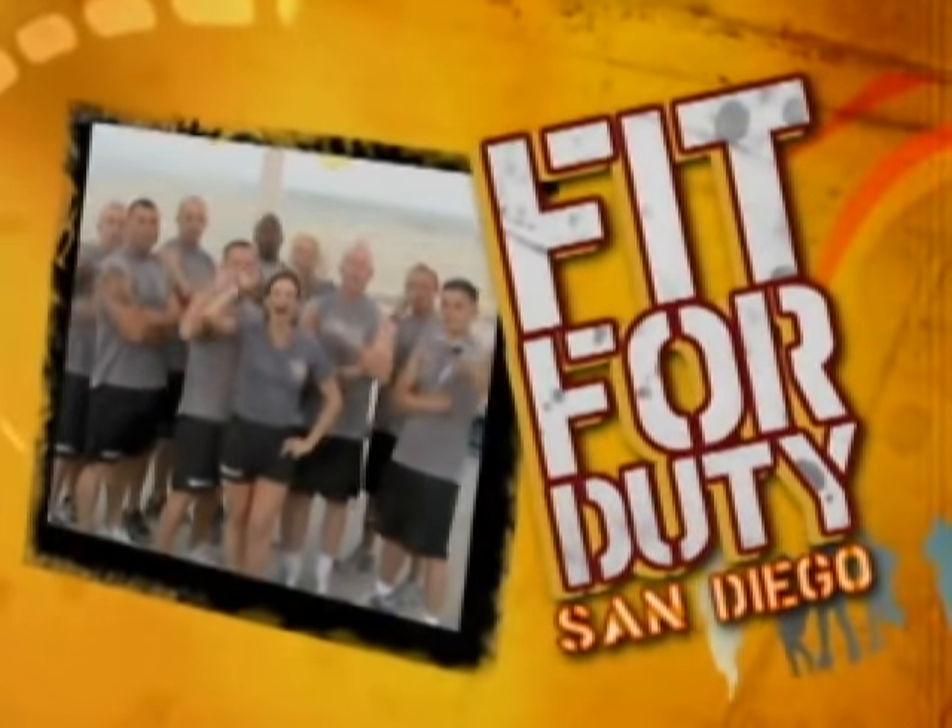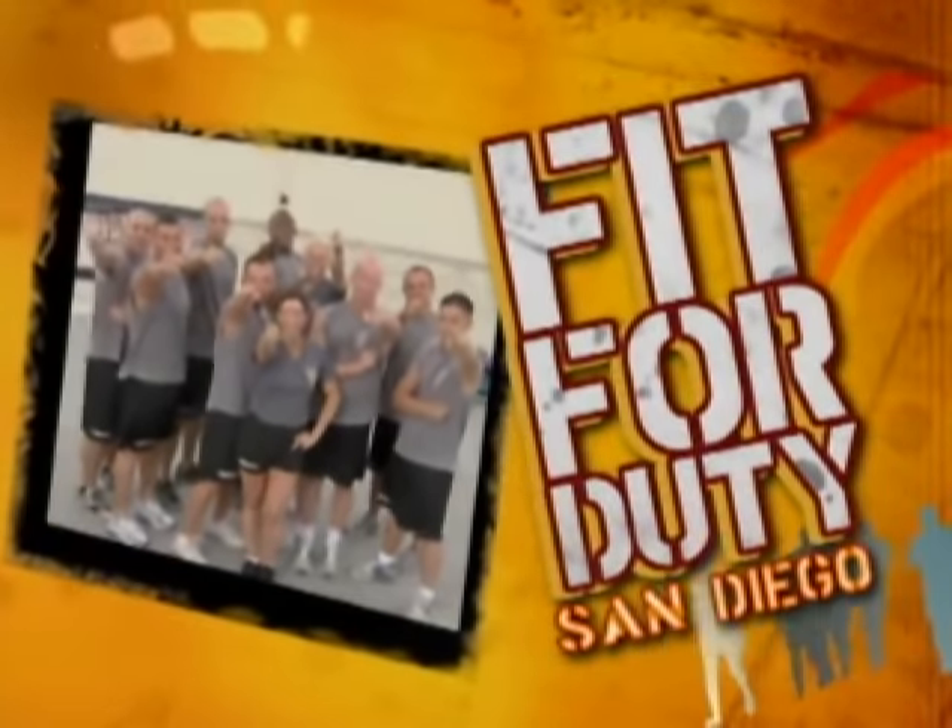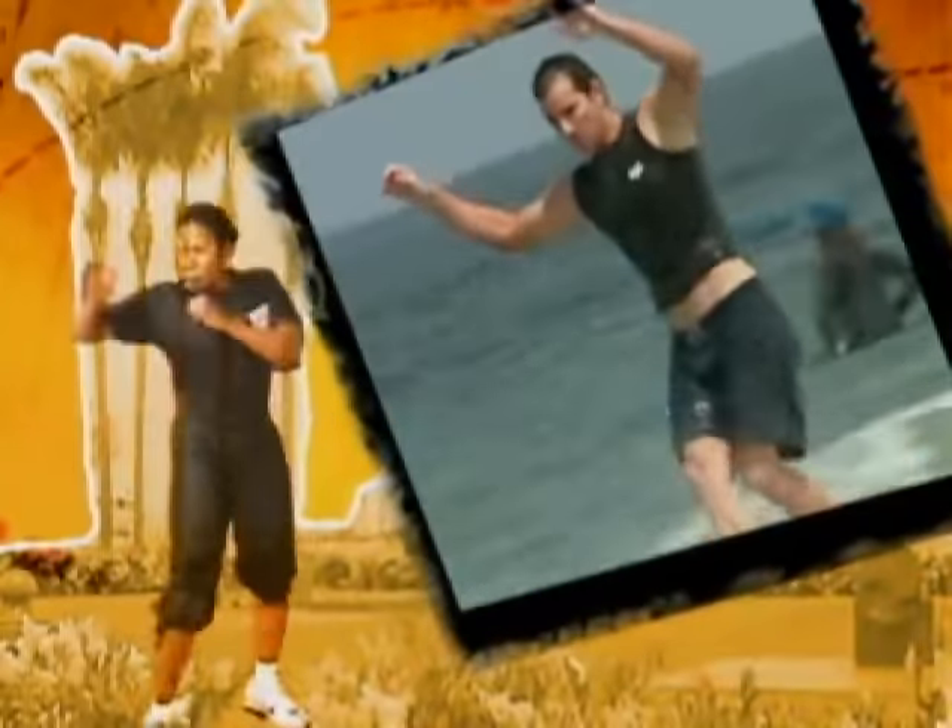I'm Major Lisa Lurie, U.S. Army, certified in aerobics, strength training, yoga, and pilates. And we're here to get you Fit for Duty! A show by the military, for the military, and for anyone else who wants a hardcore workout. Prepare to sweat.